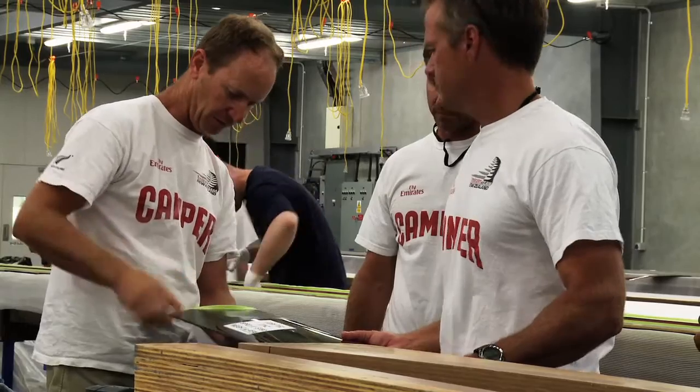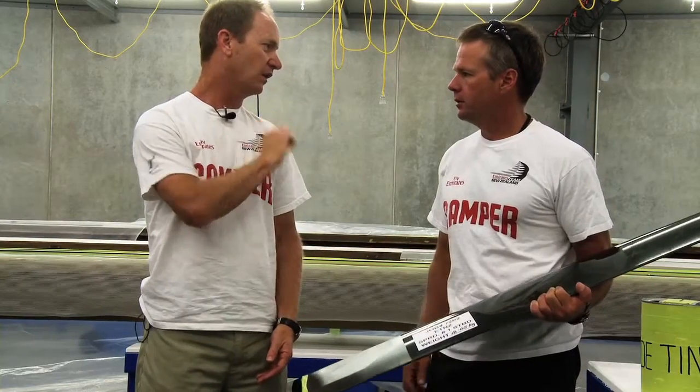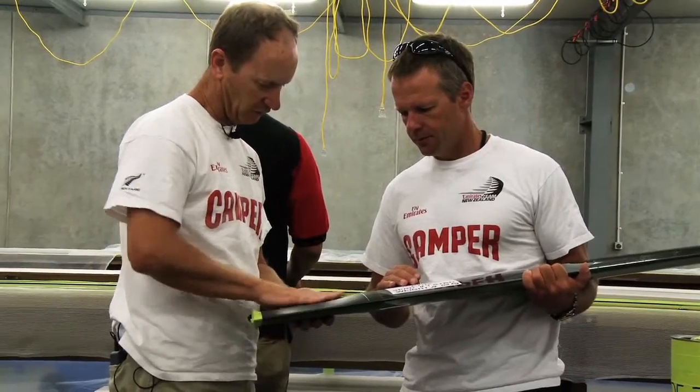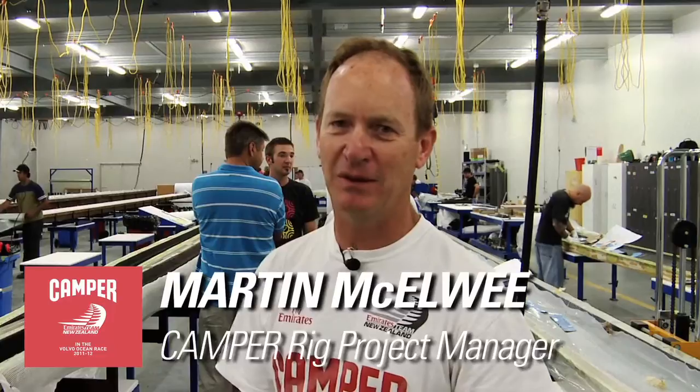He's been with the project from day one in regards to the rig and just done a great job in all the fine detail. I'm Martin McElweet, everyone calls me Toon, and I'm running the rig program for the Kanpur Volvo Round the World Race.